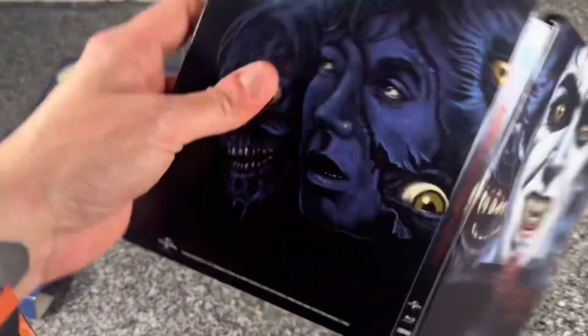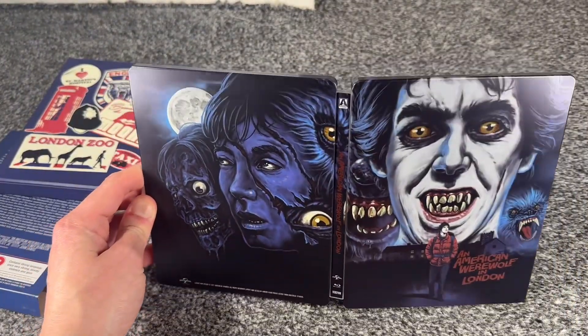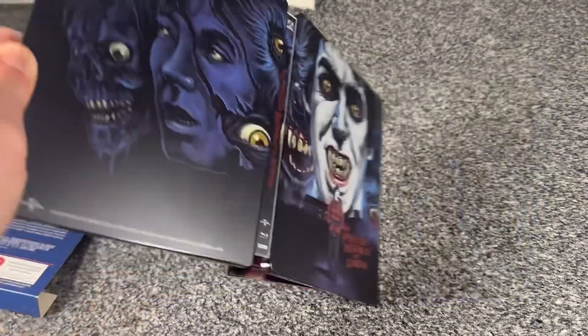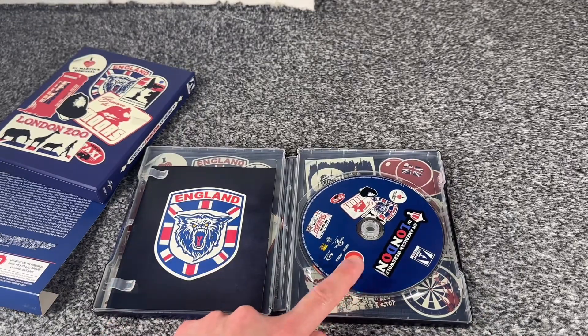If we open that up — there we go. I love the blue and red contrast. I love this moon that is just highlighted in the background. And if we turn this over, you do only get the one disc, which is the Blu-ray.